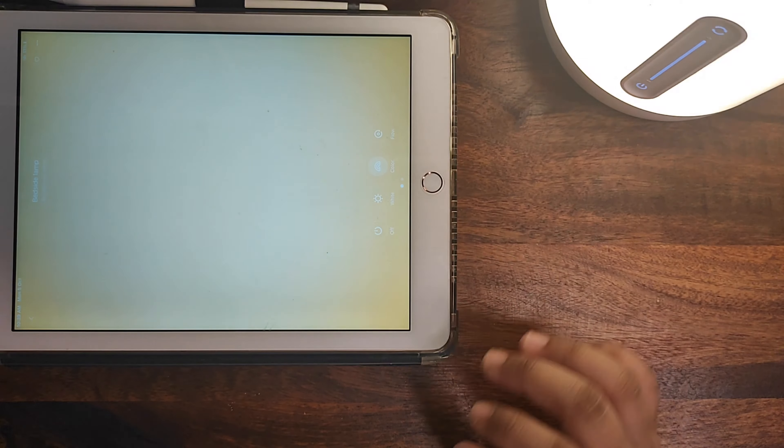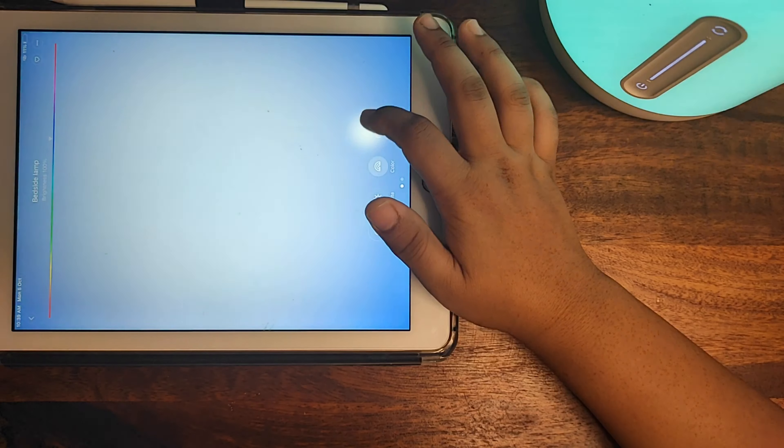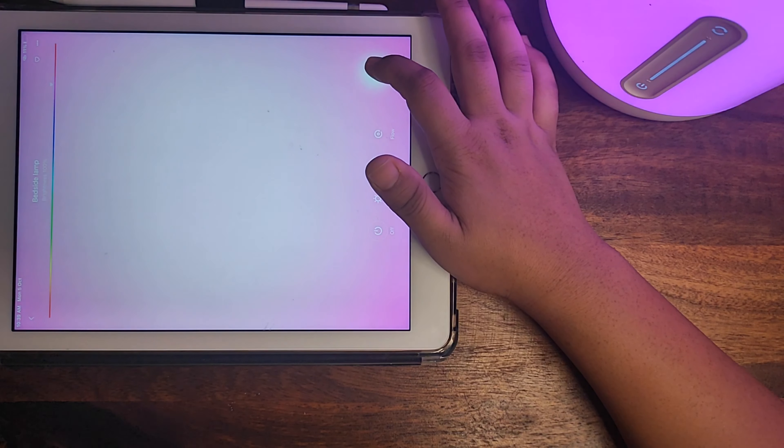We are going to choose a random color — I guess I'll go with a little bit of a pinkish purple shade. Yeah, I guess this is perfect.